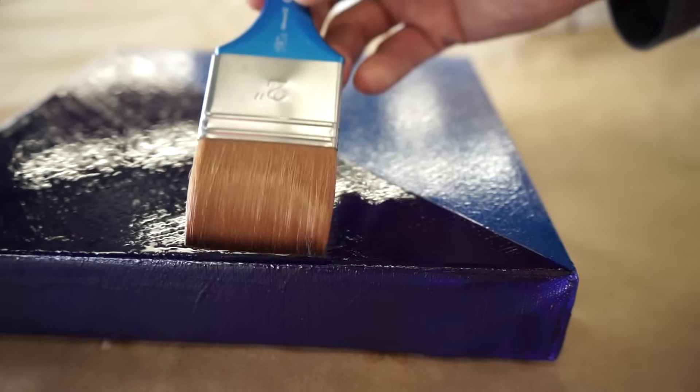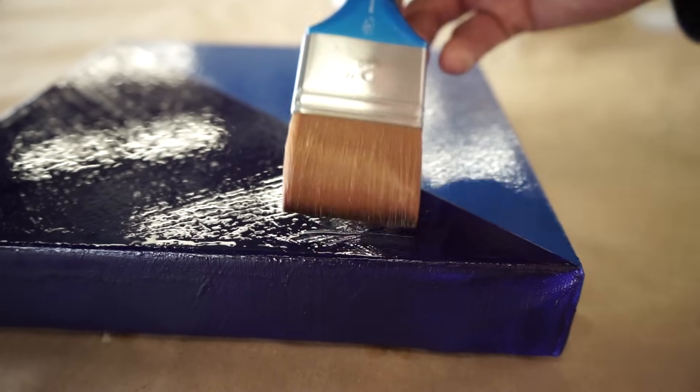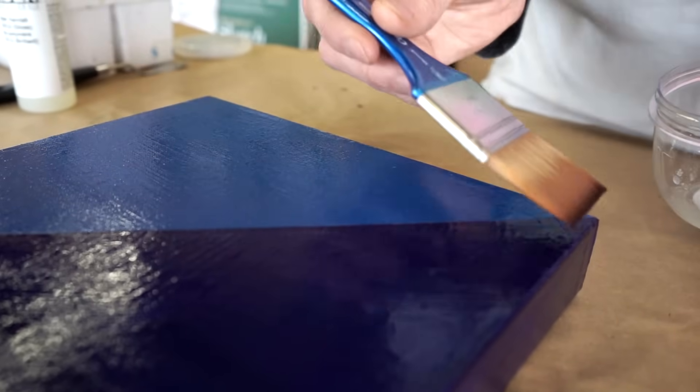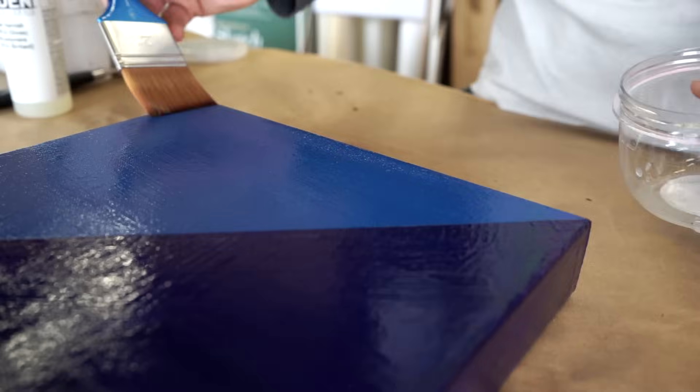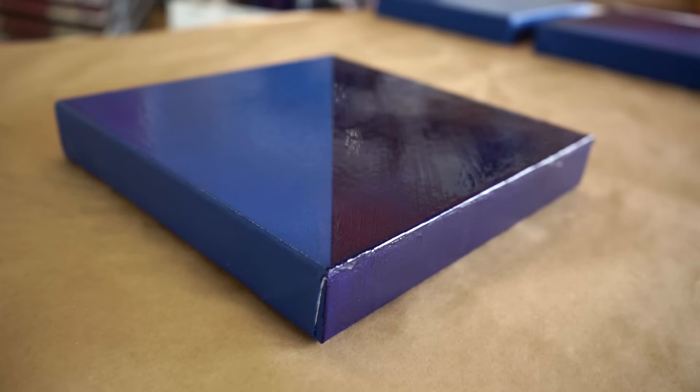If you're working in an area with a bit more dust or animal hair, you can place a box over top of your artwork while it's drying and that will prevent anything from falling on the surface. While it may feel dry to the touch within 24 hours or so, a several-week time frame allows all the layers a chance to adequately cure.